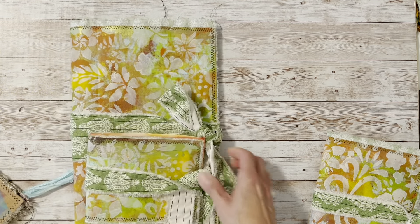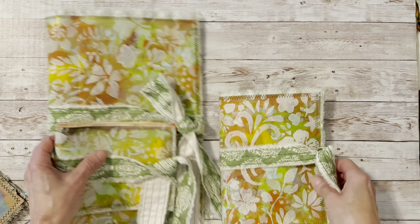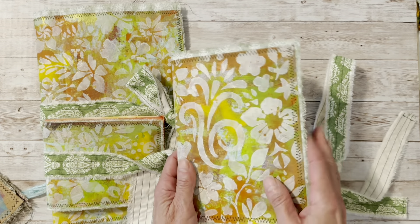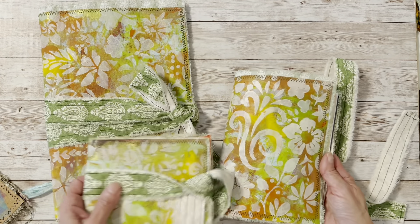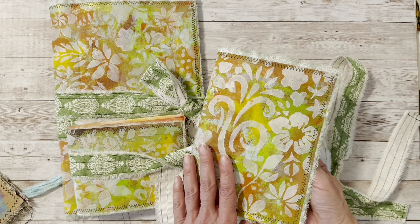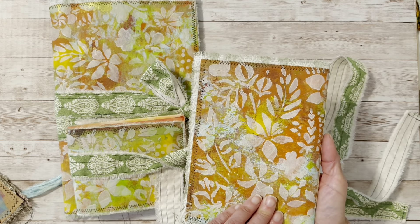I decided I would make some more of those because it's fun. What I did was I brayed some paint on a brown bag. I made all three of these using one brown grocery bag — that's why they're different sizes, I just cut them to different sizes. I brayed a bunch of different paints on and then used a stencil on top of that.